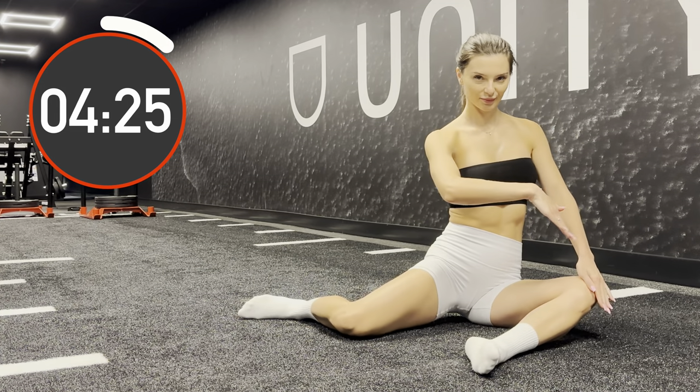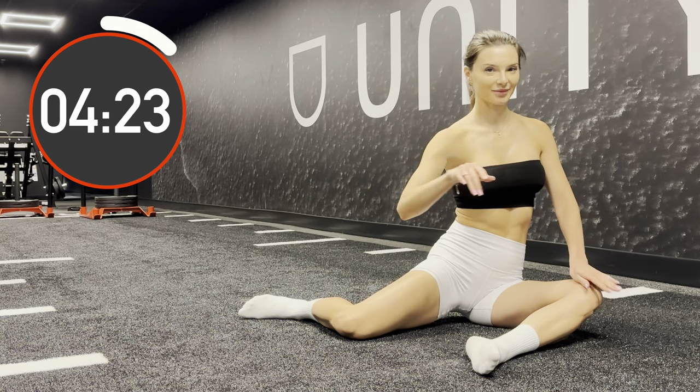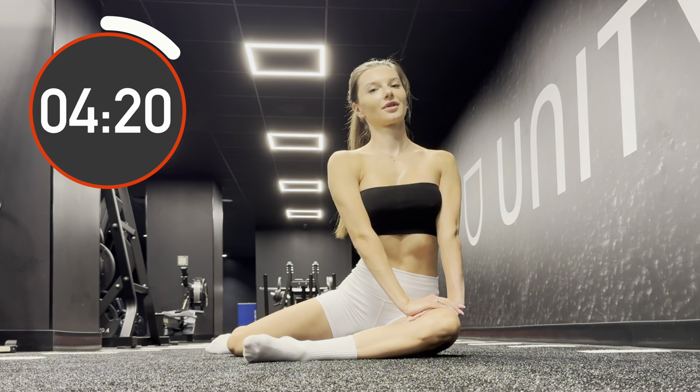Stop at any side. Check if you still have a 90 degree angle. Your one heel should be located at the level of the knee of the other leg.